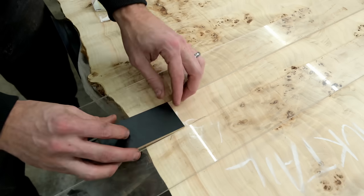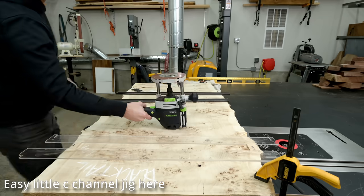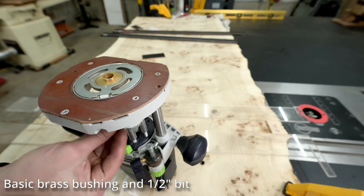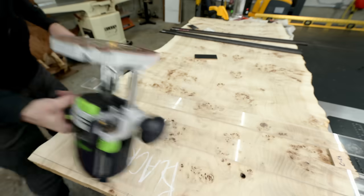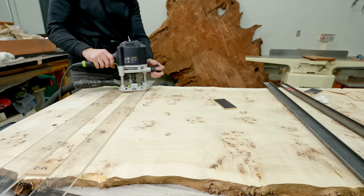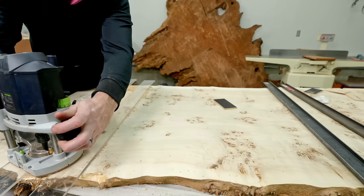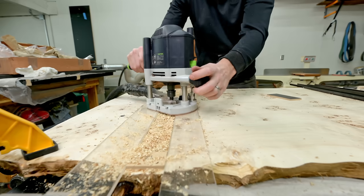In addition to being so soft, this particular mappa was also very unstable — meaning it really wanted to warp and twist on me. So after I got it flat, one of the very first things I wanted to do was get some C-channels in it. I didn't want to give it any chance to move at all. This particular slab was only about 1.4 inches thick, which is plenty thick for the desk I'm building, but not really thick enough for the normal heavy-duty C-channels I use. I ended up buying half-inch thick C-channels from Home Depot — I am pretty sure I wildly overpaid versus going to an actual steel shop, but it was close and easy.